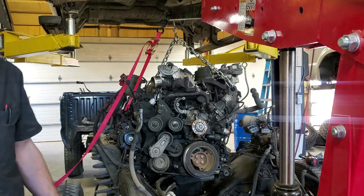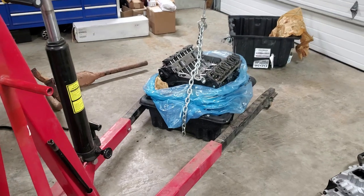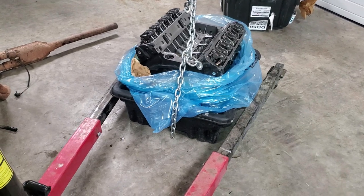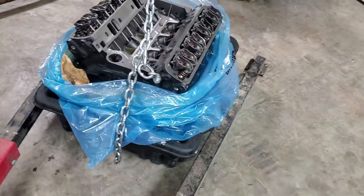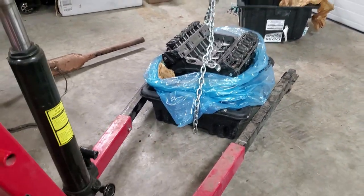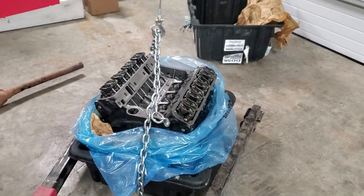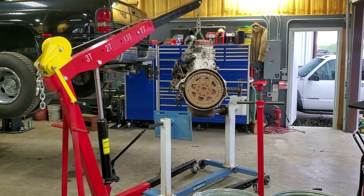My previous place of employment had a pretty decent-sized engine hoist but the legs didn't have all that much spread. When we'd get these reman motors in those plastic boxes, you had to have one person lift up one side of the box to slide the leg under — it was a two-person job to get the motor out of the box. But with this hoist, it's got enough spread to get on each side of the box and pick the motor right out. Makes it so much easier.